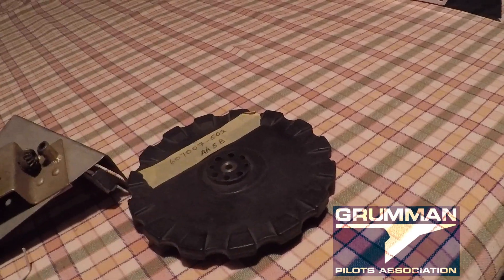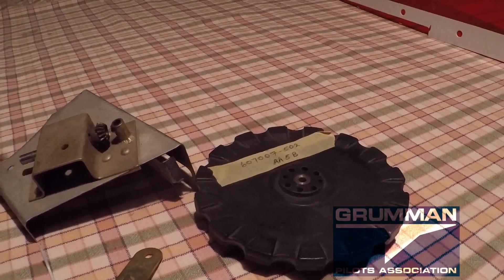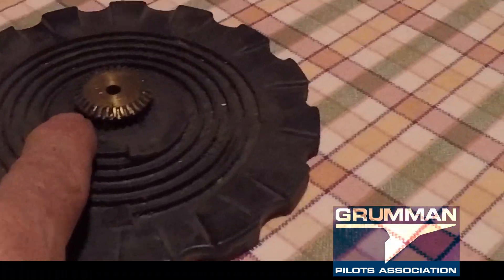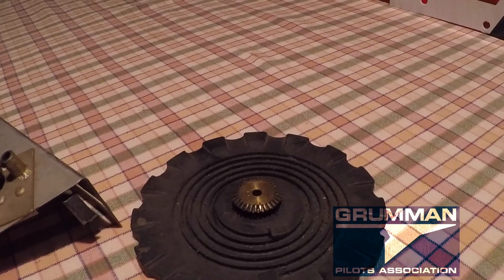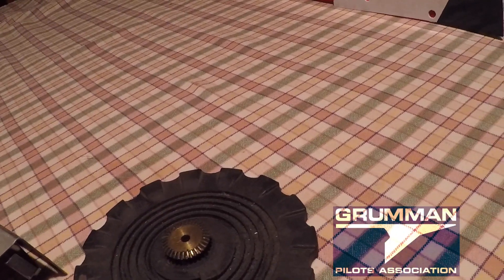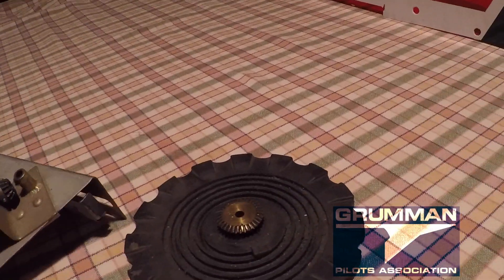So this is a complete set for a trim wheel: the pinion gear, the trim wheel, and the indicator. The big things are: keep the pinion gear and this part of the gear clean. Every year when you open up the console, make sure there's no debris clogging that up, making it click and wear — and it'll be good forever. Keep that bolt tight and it won't be a problem. This is how the trim assembly works on our airplanes.